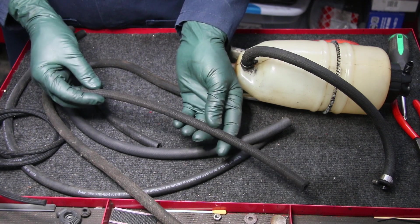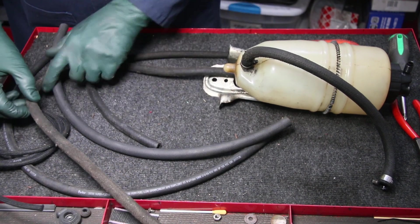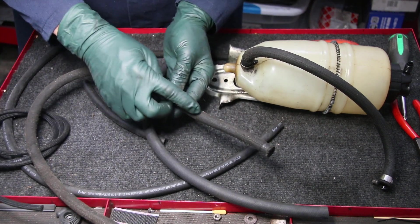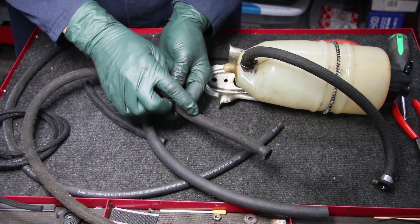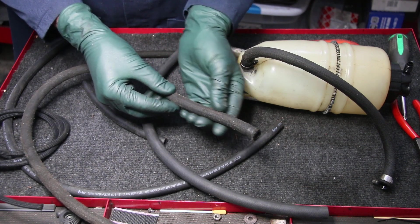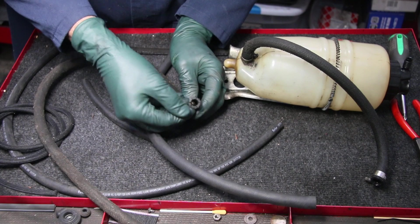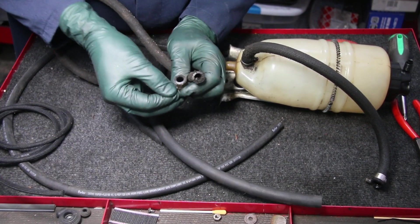It looks pretty stout and probably is for the first five to ten years, but then they start to deteriorate. Here's a braided hose that is starting to get kind of wet looking, and that's the first sign of failure on a braided hose — it'll just have this kind of wet look. It may not be wet, but you can see it looks like something spilled on it. And if you take the clamp off, you'll see cracked ends around where the clamp goes on the end of the hose, and that's the case on both ends.